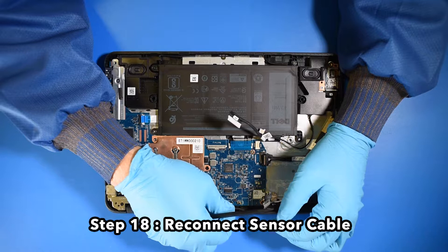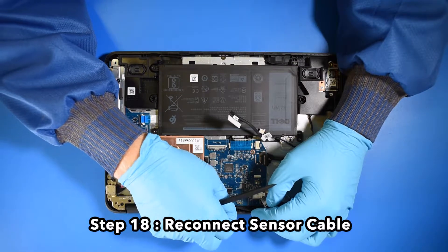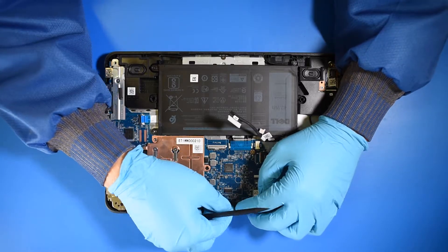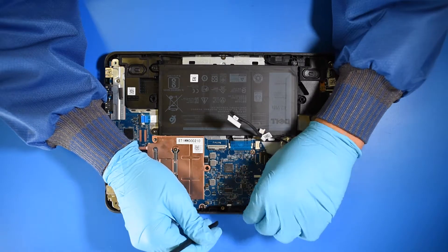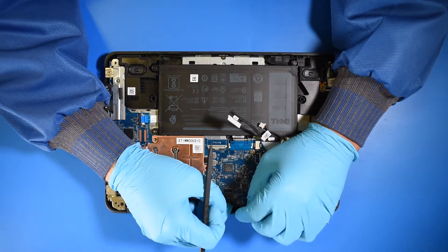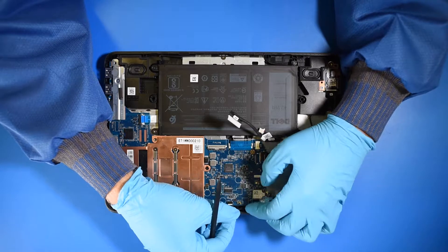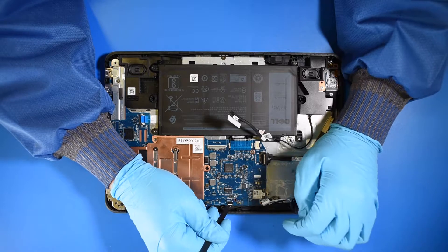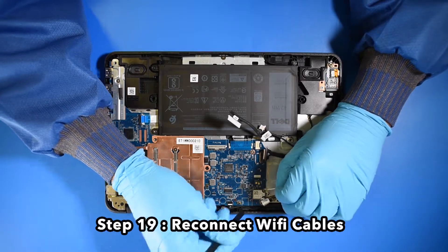Step 18. Reconnect the sensor cable. Step 19. Reconnect the Wi-Fi cables.